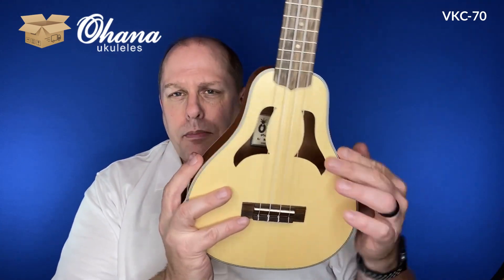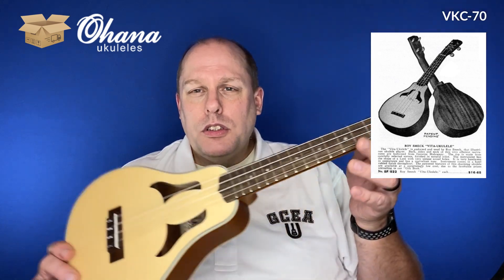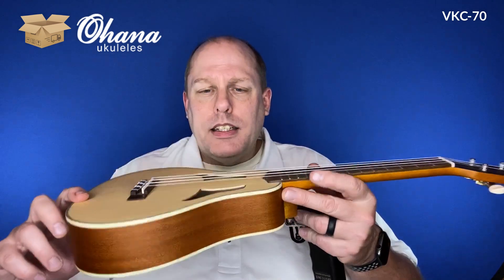It's an Ohana box, and I do like the boxes that flip over — one piece of cardboard, that's always really nice. This is one of the Vita ukuleles. The bell shape or pear shape goes back to an artist named Roy Smeck, who designed it or at least put his name to it. You'll see the Smeck Vita ukuleles were made by the Harmony company. It's a really neat ukulele — let's see if we can get it tuned up.